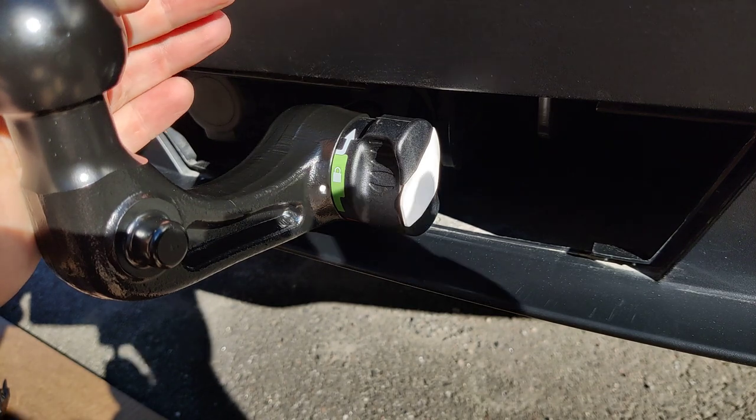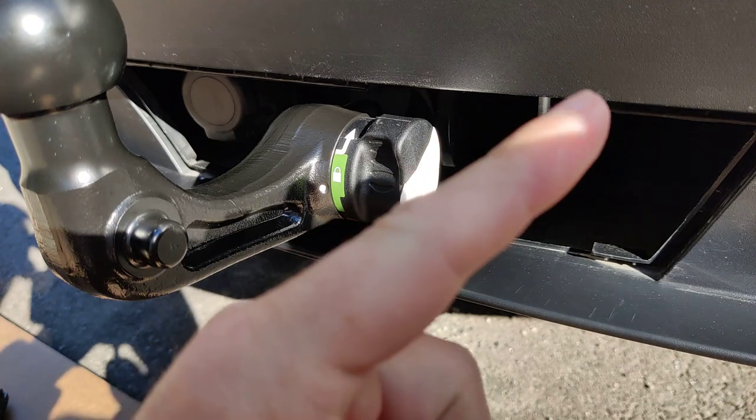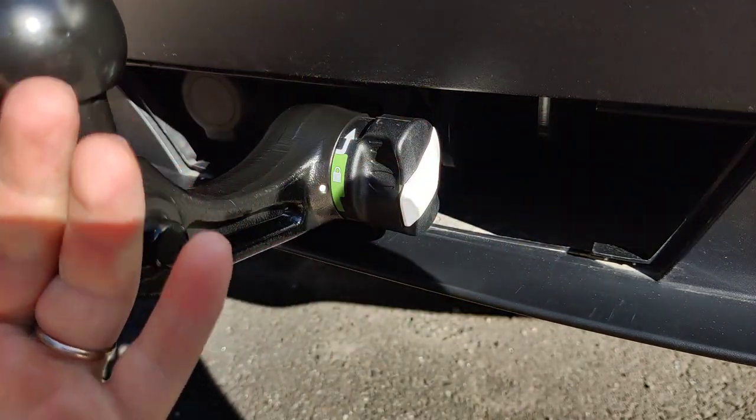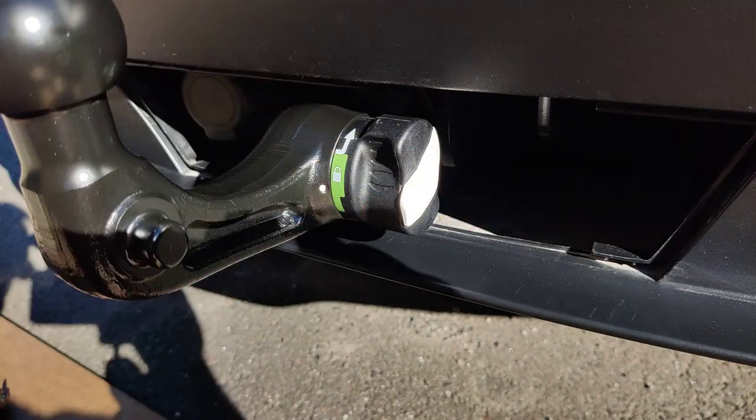If you found this video helpful, please give it a thumbs up. If you need help with trailer mode, check out this video next, or for help with removing the hitch, I'll leave a video down here. Thanks for watching.